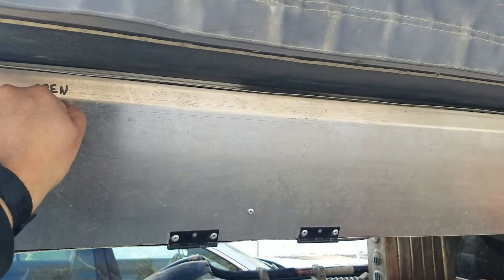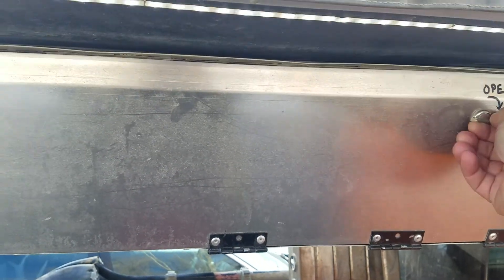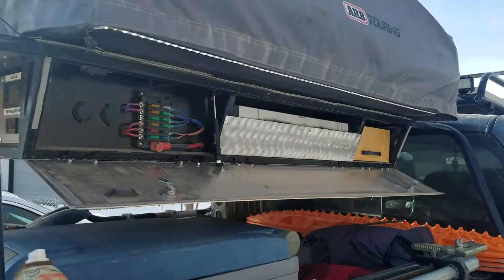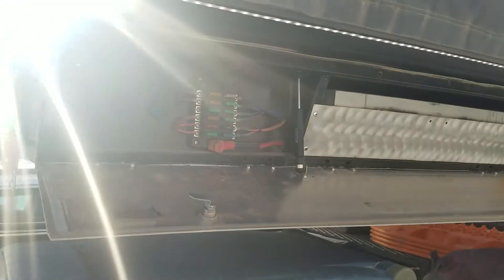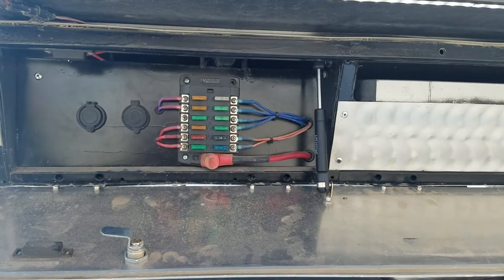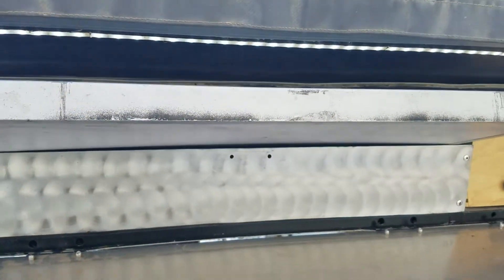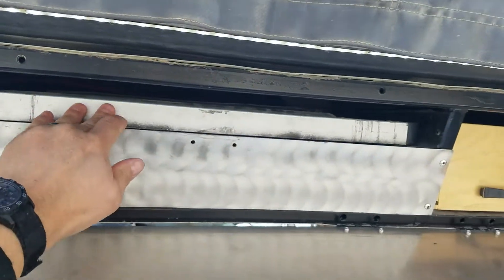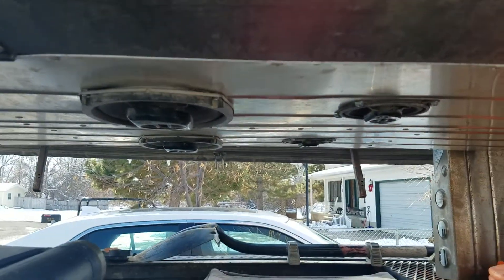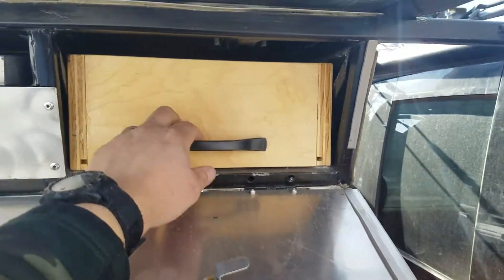Over here, you turn these latches and inside this compartment — I'll back up so you can maybe see it a little better — here's my fuse block along with some additional outlets. These are here for better access to the tent, should I need to power something in the tent. This is where I store my camp table; it slides in there. This is blocked off on the bottom because under there are just the speakers — the back side of the speakers and the speaker wire.